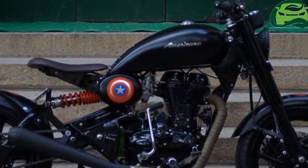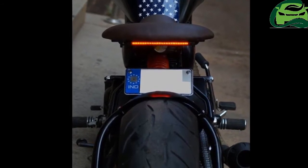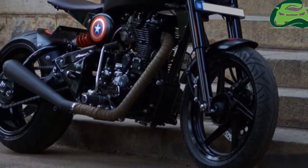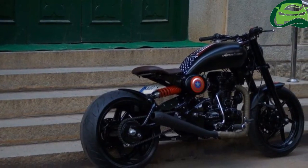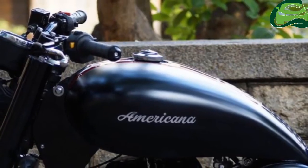The rear setup gets a racing spec rake and trail and a horizontally-mounted monoshock. The fuel tank has been replaced with a teardrop-shaped unit. The instrumentation console gets a mix of analog and digital readouts, while the handlebar is also a new unit.